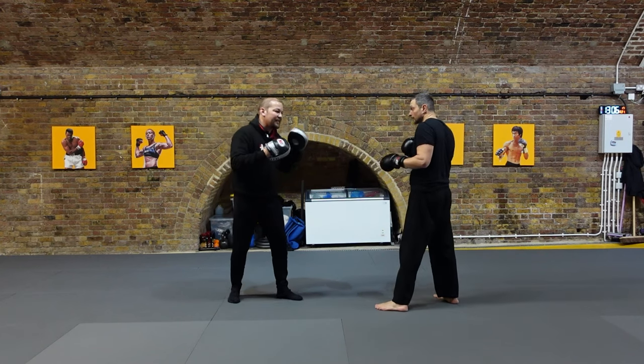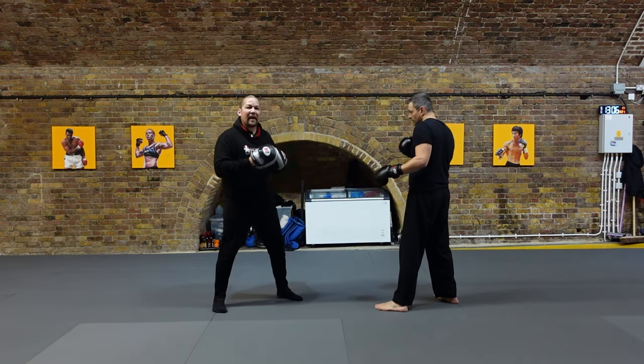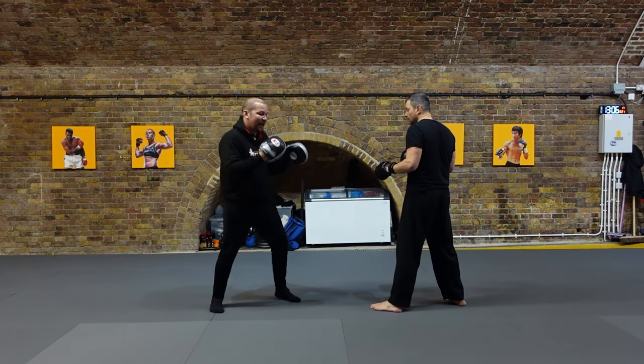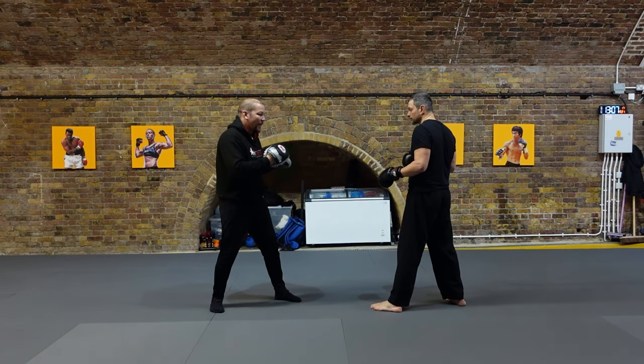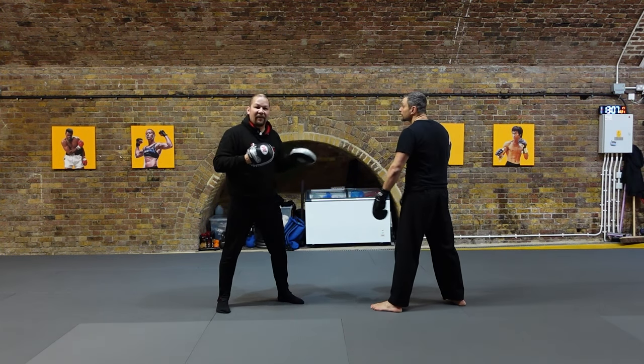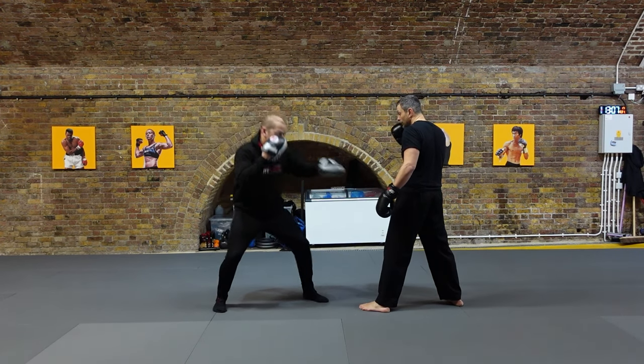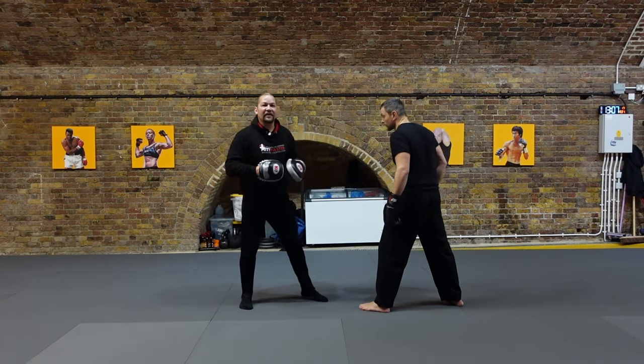With the body fake, the key is to drop down, look at the body, and throw your jab about halfway out so that your partner reacts by dropping a hand or covering with their elbow. And then from there, popping your jab up without retracting. You don't want to retract because it gives it away. It's out halfway and then it just continues to the target.